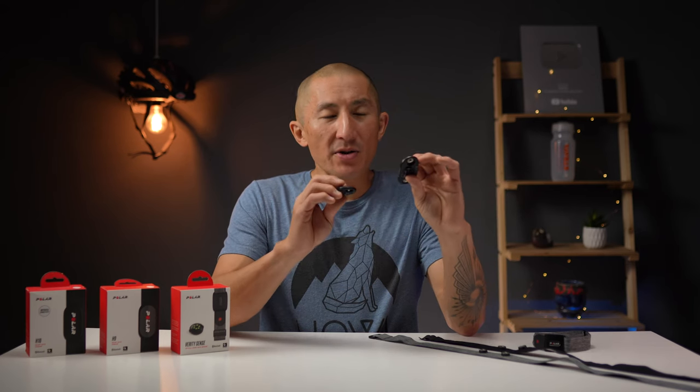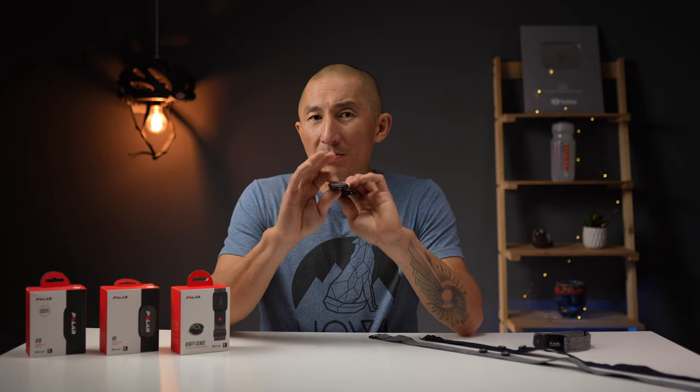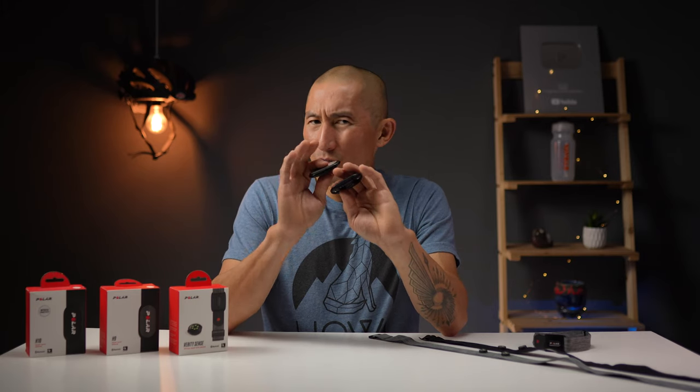Other than the strap differences, the pods also have some differences. Both the H10 and H9 can connect to pretty much any watch, bike computer, or fitness app using Bluetooth or ANT+. Both can also connect to compatible gym equipment using Gym Link, which uses a 5 kHz transmission frequency. The main difference is that the Polar H10 has two Bluetooth connections, while the H9 has one. For most people, one Bluetooth connection should be just fine.